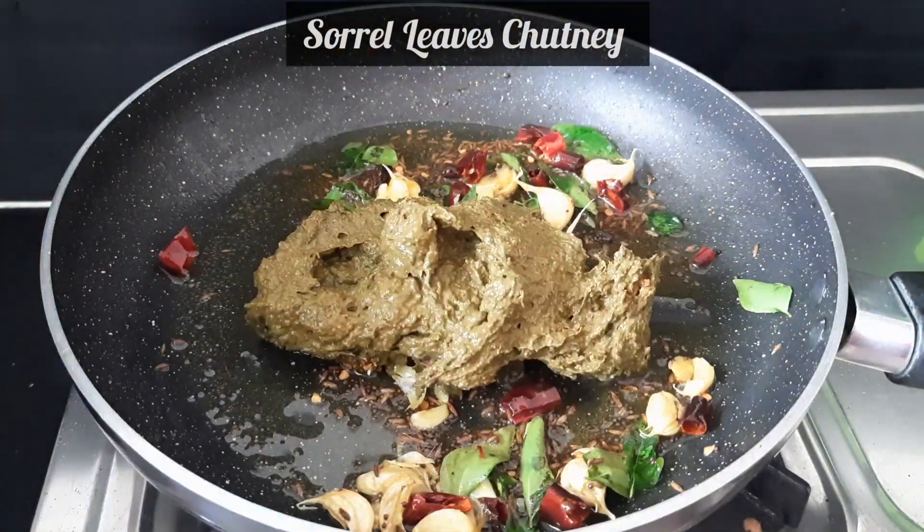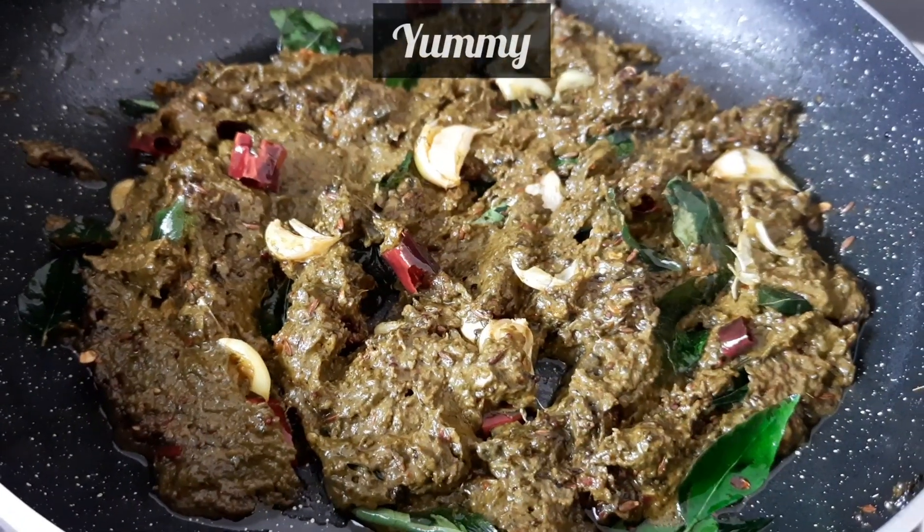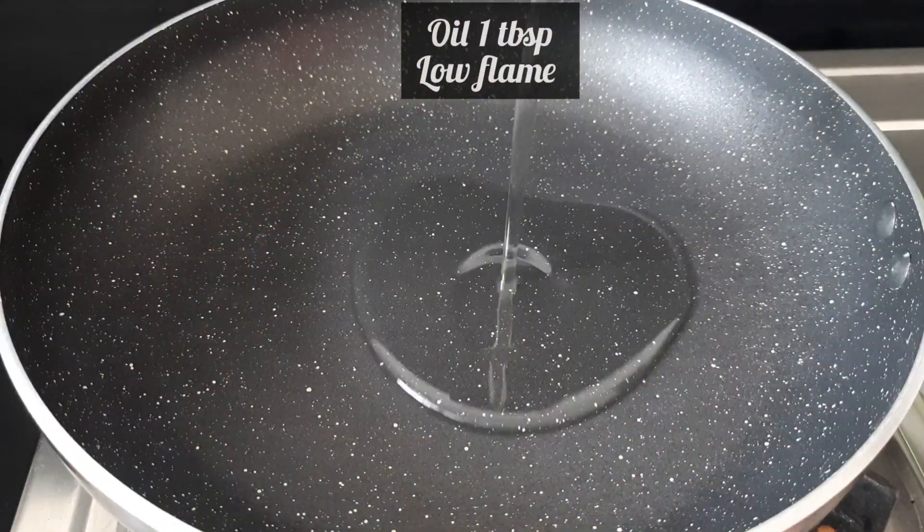Welcome to Sindhu's Kitchen. Gongoora Pachidi making method - this is a very easy method. Heat 1 tablespoon oil in a pan on low flame.